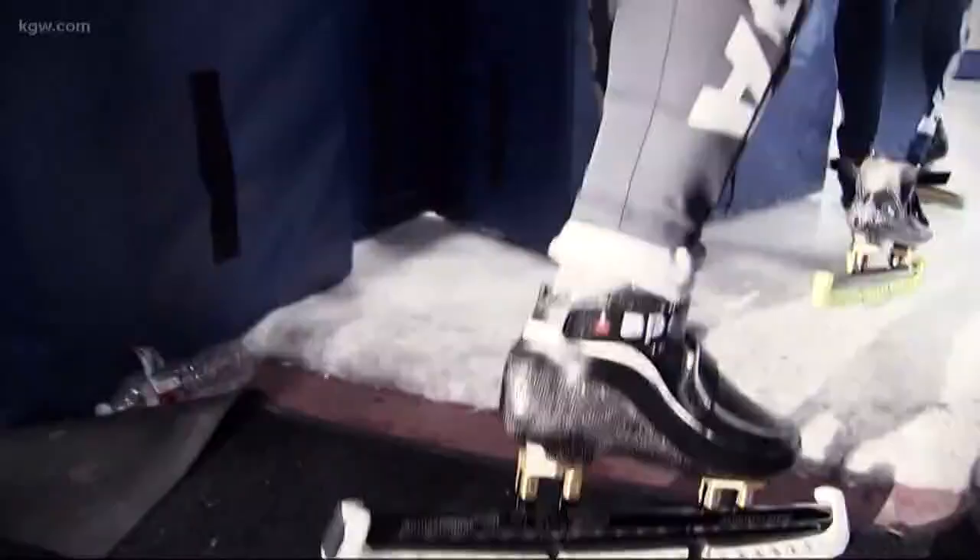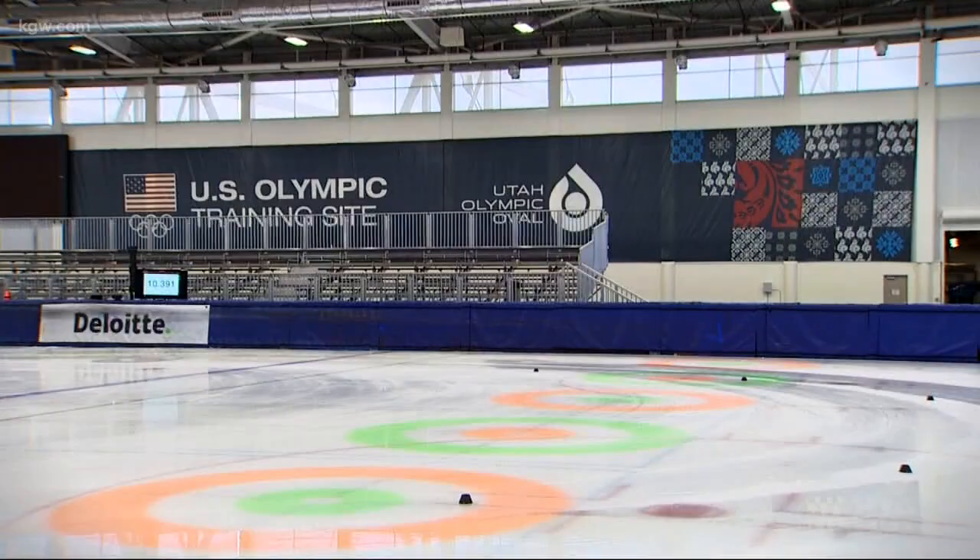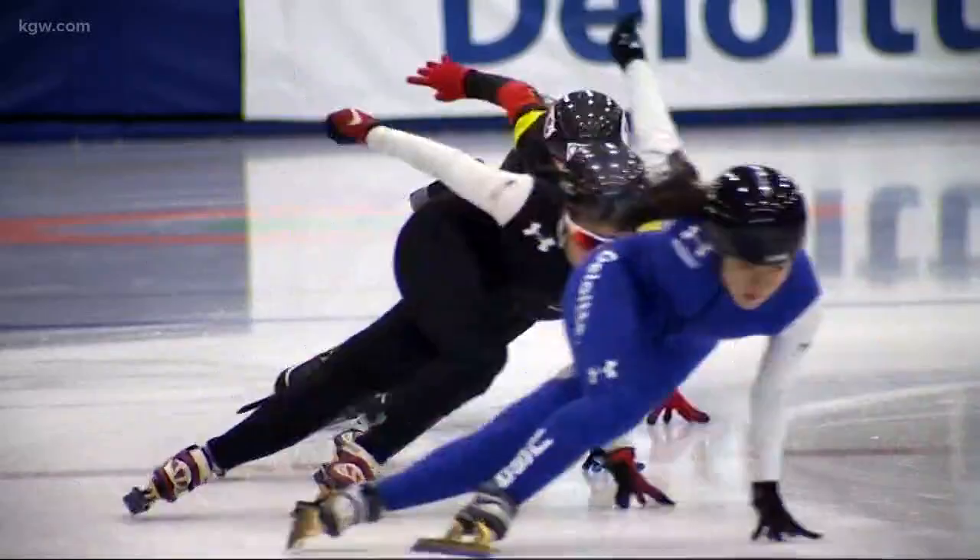They skate at over 30 miles per hour, gliding across the ice with ease. It's just exhilarating and exciting. We're going really fast out on the ice and it's completely man powered. There's no additional equipment to make us go faster other than our skates.